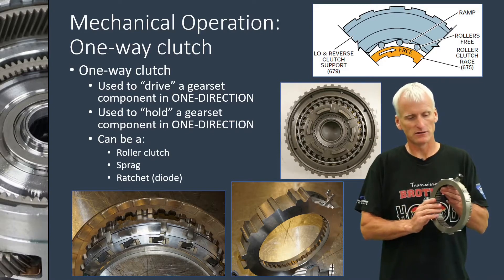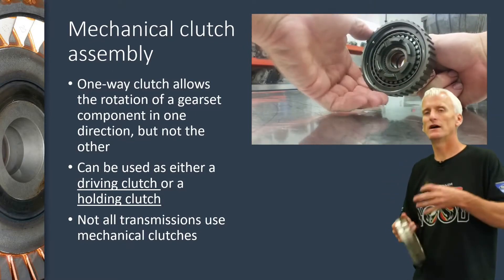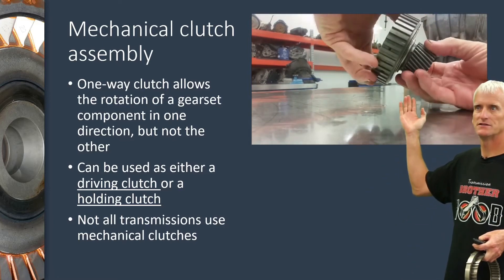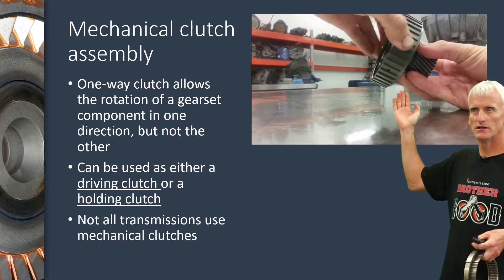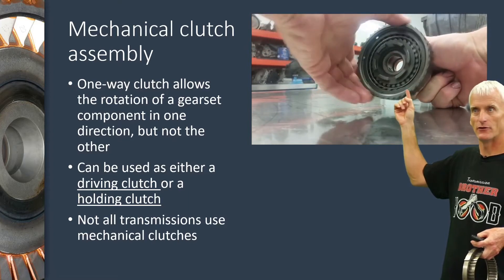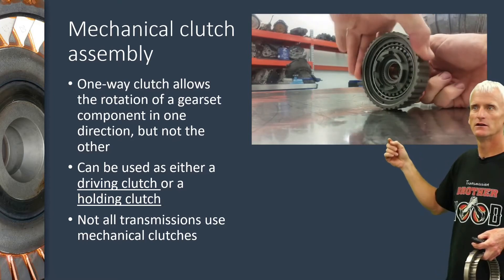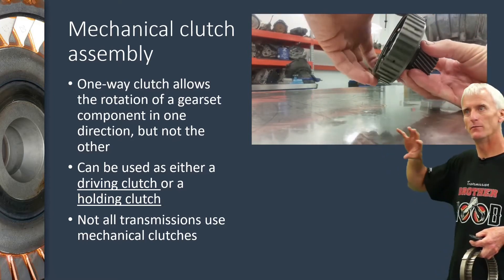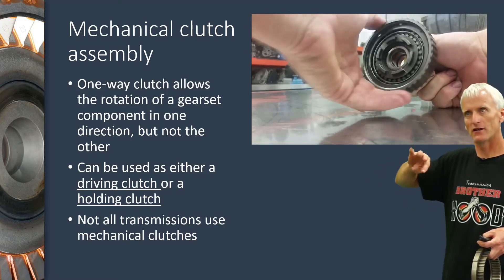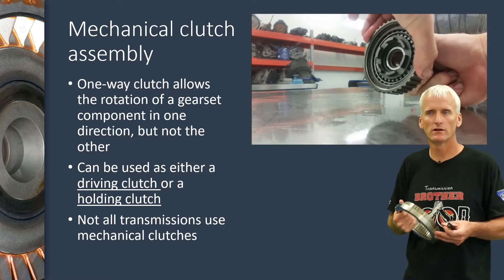A mechanical clutch can either drive a part of a gear set or hold a part of a gear set. In the example above, this is a 4L60E sprag assembly where the forward clutch drives the outer race of the sprag, and through the sprag elements it drives the gear. Rotating it clockwise drives that gear, but rotating it counterclockwise it can't drive it. That's the basic premise of how a one-way clutch works.